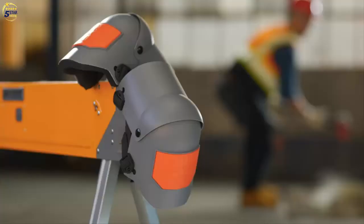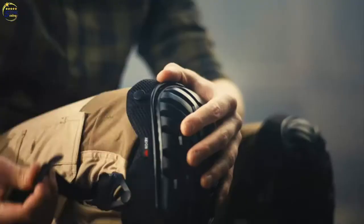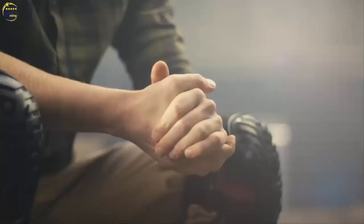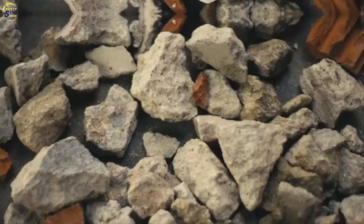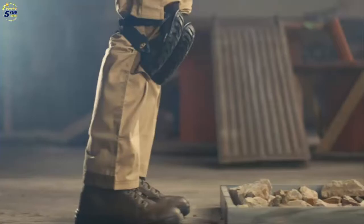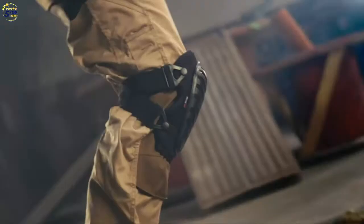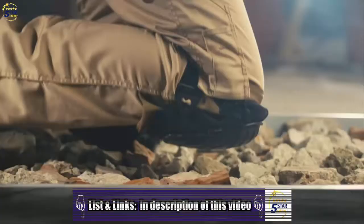Choose a knee pad that won't fall down on the job. The KneePro UltraFlex 3.